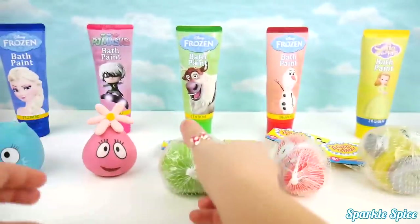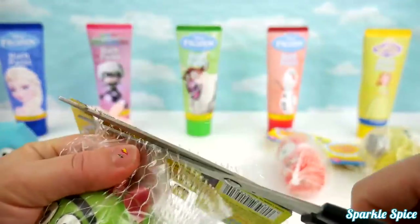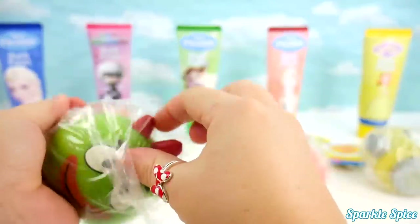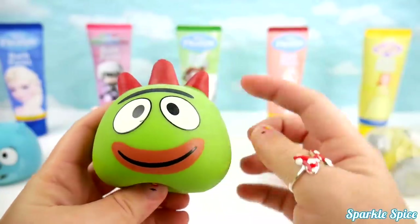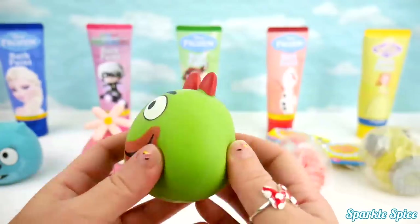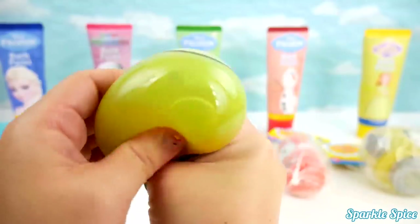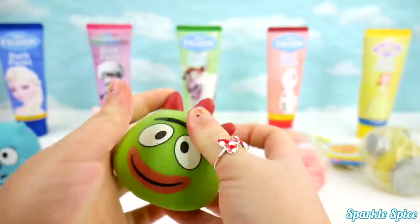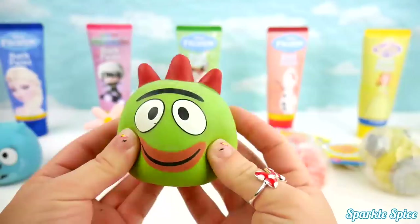Let's put Foofa down and get Brobie out! Here he is! Green with these red spikes on the top and a big smile! Shall we give him a squeeze? Whoa! So squishy! And you can stretch him a little bit! Super fun sounds!